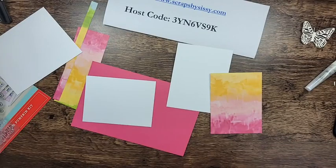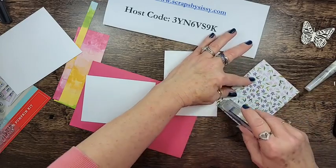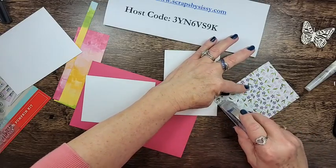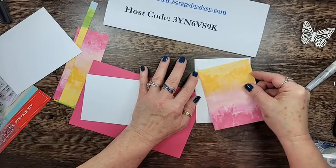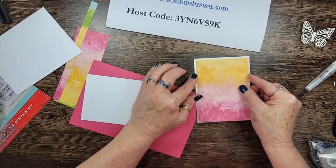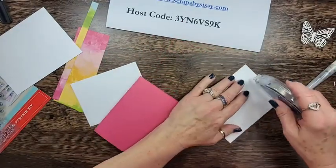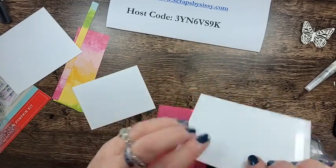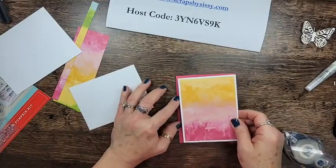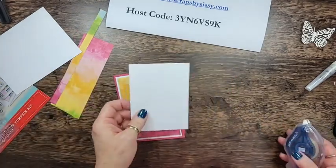This is really simple — we're just going to adhere the paper together. I was looking for my regular Stamp and Seal but I borrowed it and never put it back in my drawer. There's the yellow, the Melon Mambo, and I think that's Blushing Bride in the middle. We'll attach that and it's just going to go onto the card front. When you're using the Stamp and Seal Plus, you want to use a light hand because it can catch and tear the card stock.